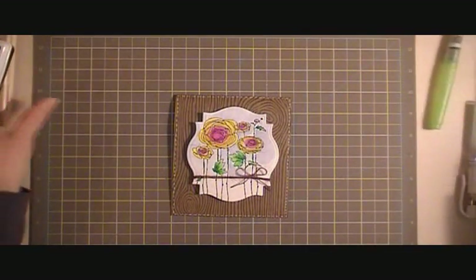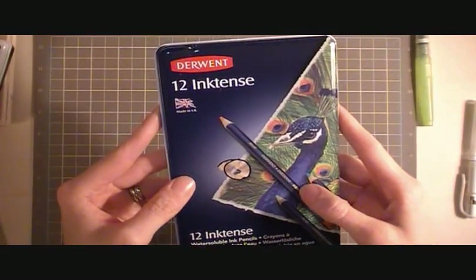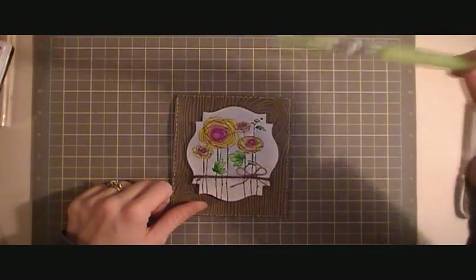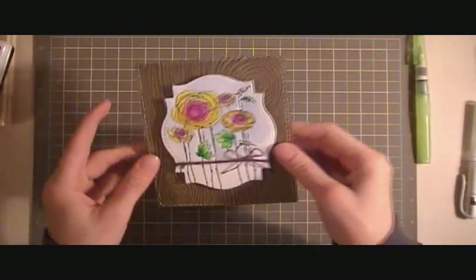For the flowers and the leaves and the stems I used some Inktense pencils. I colored them with some yellow and then purple, and then two shades of green. Then I used my water brush pen to blend out all the colors.